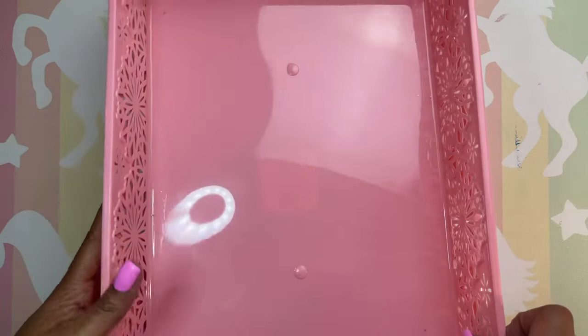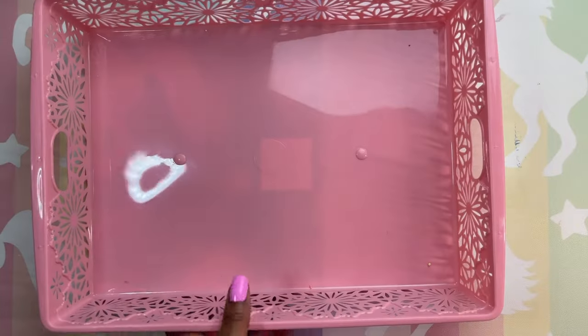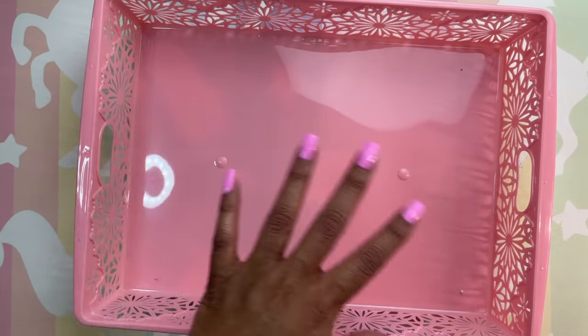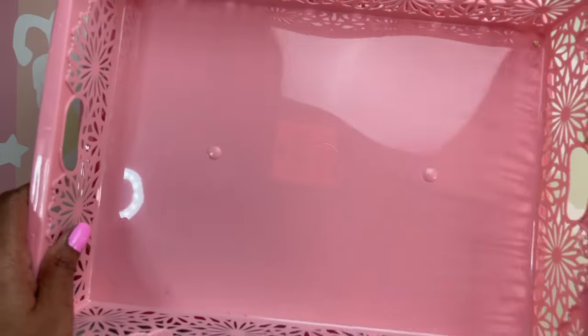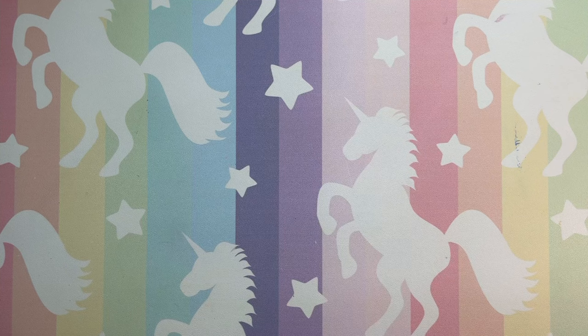The next thing I bought from Hobby Lobby is these beautiful trays. They are so cute — they are pink and they are really big. I'm going to use these two to store all my ribbon in. They're pink so they match the theme of my craft room.